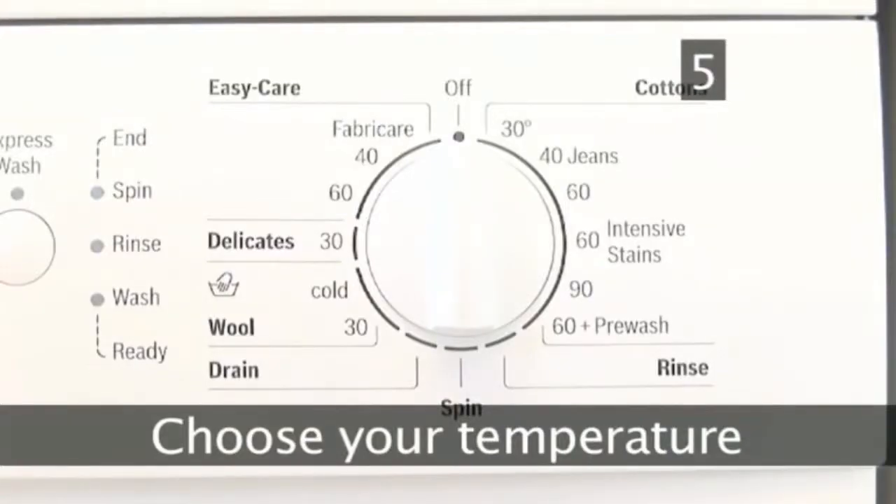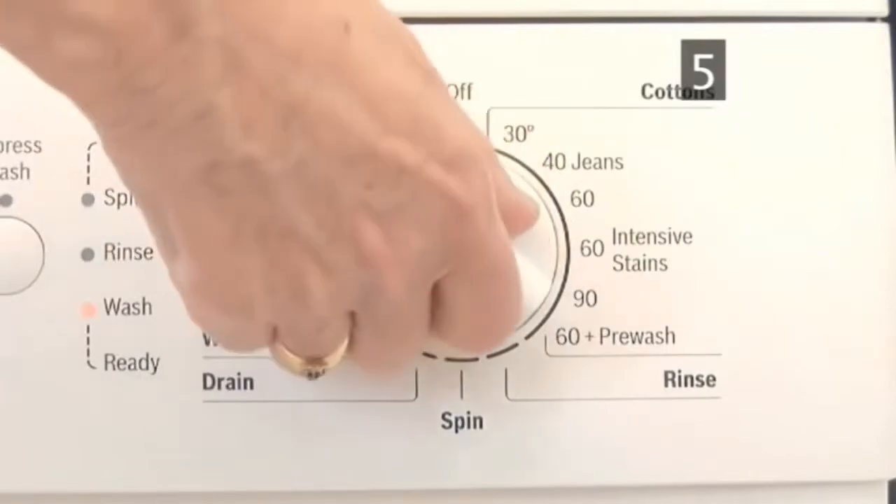Step 5. Choose your temperature. If you have delicates in your load, make sure you set your washing machine to a low temperature.